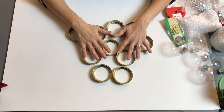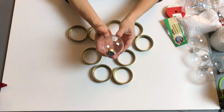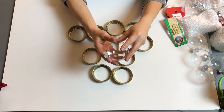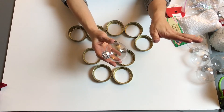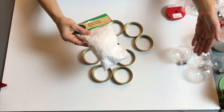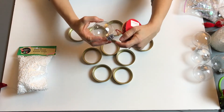We're going to need 10 lids. And of course if you want to make it bigger you can add more lids. We're going to need these ornaments. I chose clear because I'm going to put some snow in there and some other little things, but you can choose whatever color or style you want. This is just to give you an idea. You will need some snow if you're going to fill the ornaments with snow, and some ribbon to make a little bow on the top.